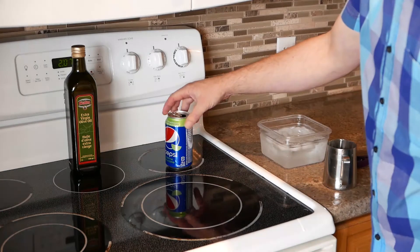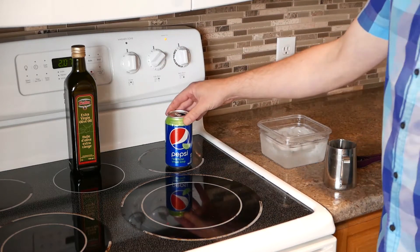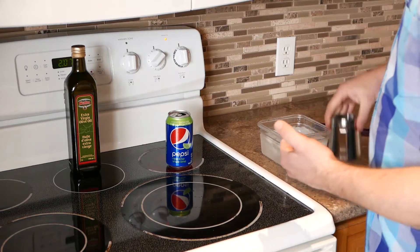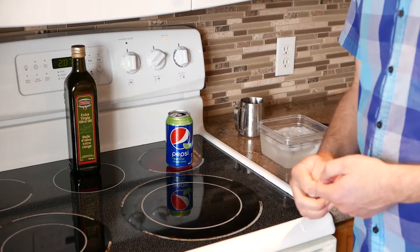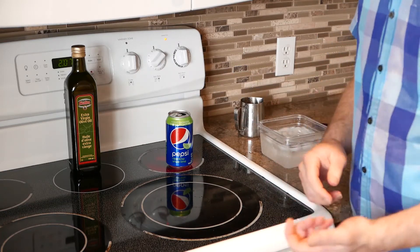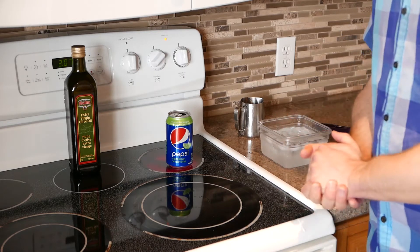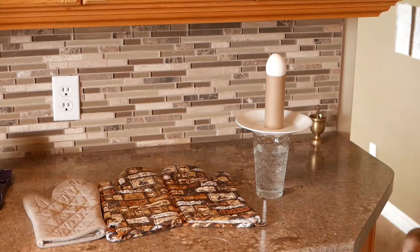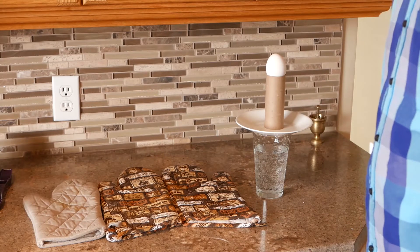Then put it on the burner and crank it on high. That's going to take a few minutes to heat up and start boiling. We'll know it's boiling by the noise it makes and steam coming out of the open spout. Make sure the pop can is empty — never ever put a full unopened pop can on the stove unless you don't like your kitchen.